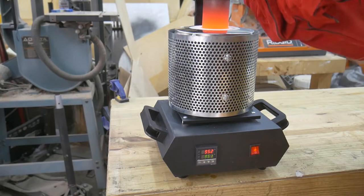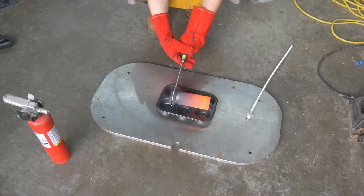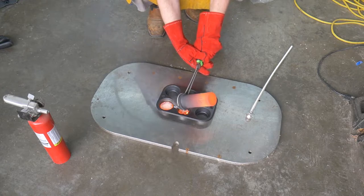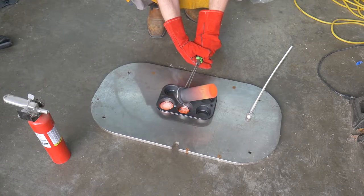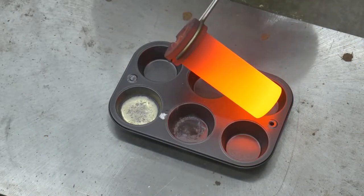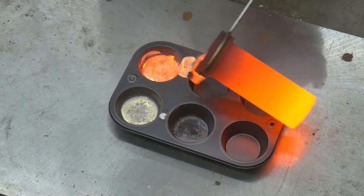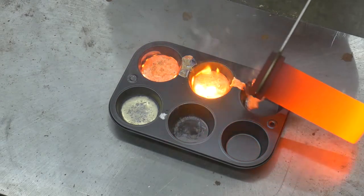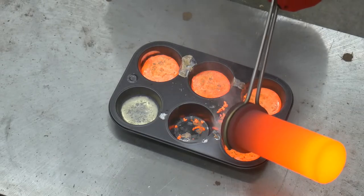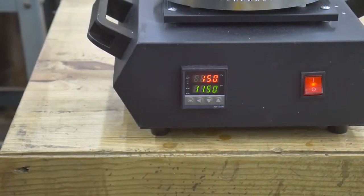Time to pull the crucible out of the furnace. Let's see how well this non-stick coating holds up. With a successful pour under my belt, I went back and added more bronze for a second pour. I wanted to see if the furnace could reach the advertised temperature of 1150°C, so I cranked it up to the max, and sure enough, it got right up to temperature and seemed to hold that temperature without any trouble.